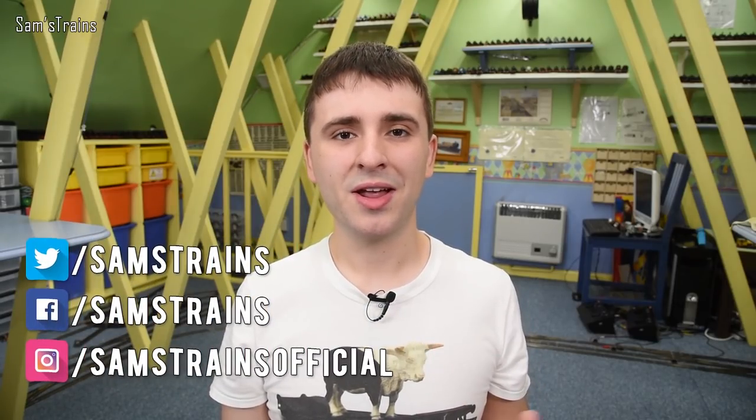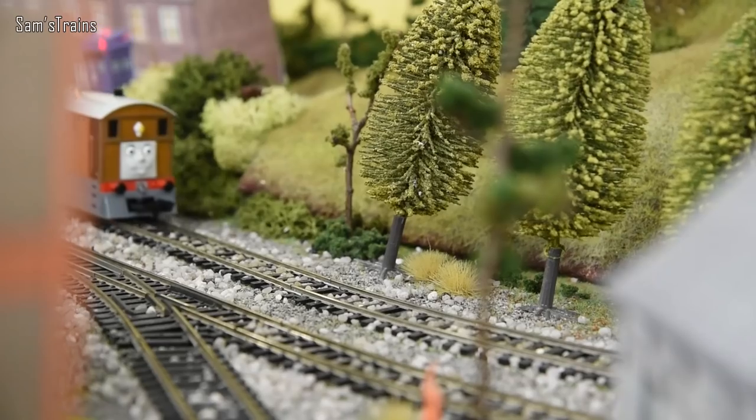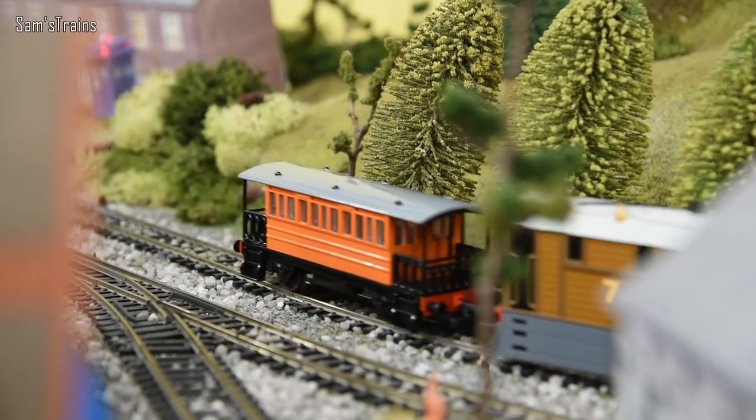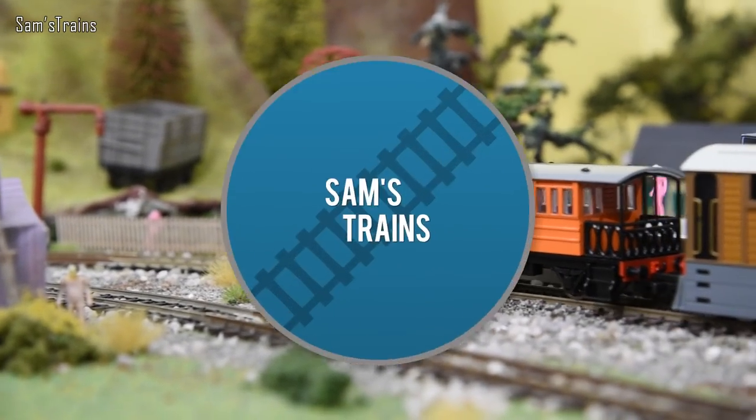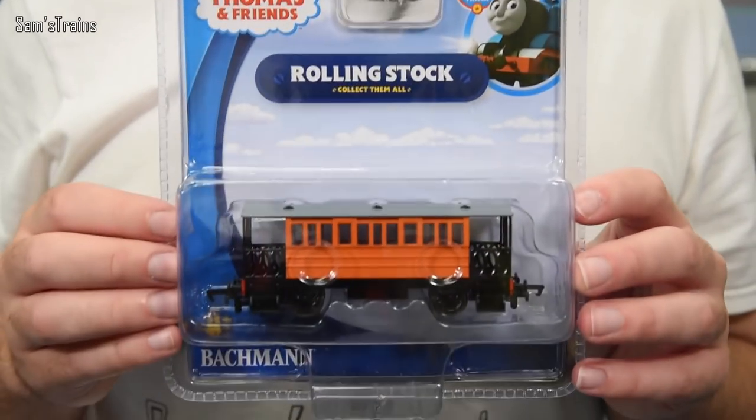Hello there everybody, Sam's Trains here. Welcome back to the railway and welcome to yet another Thomas and Friends character unboxing from Bachmann. Normally at the start of these videos I say how many people have requested a character, but very few people have requested this one. I felt quite sorry for Toby who has to run on his own most of the time, so I've done this out of compassion for him.